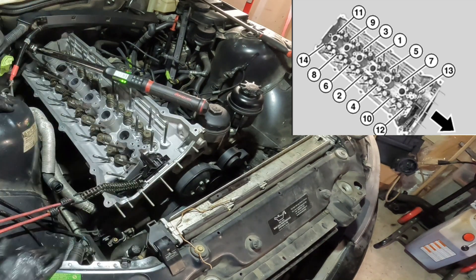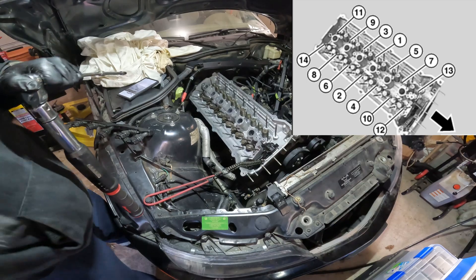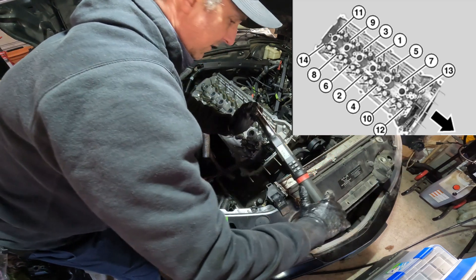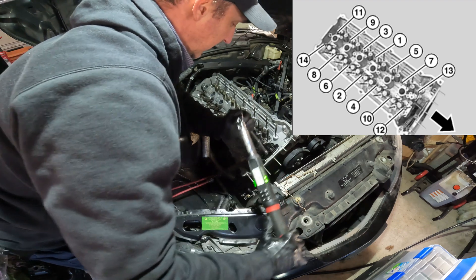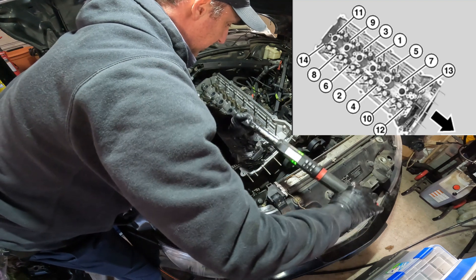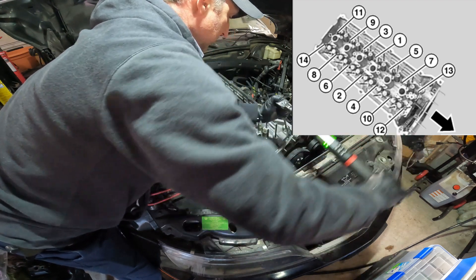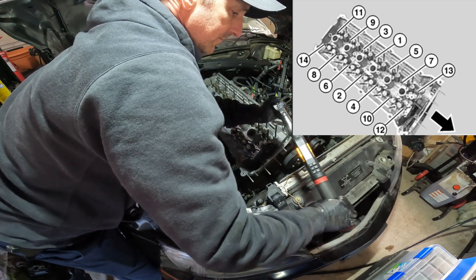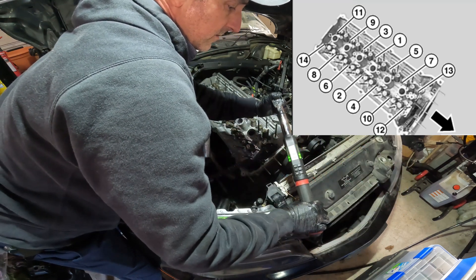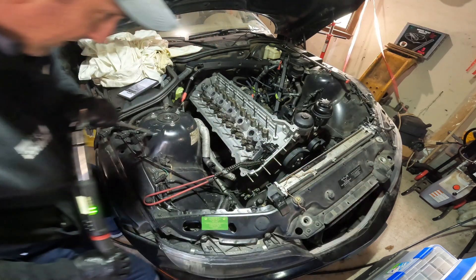That's the cylinder head all torqued down and ready to go to the next step — putting the camshafts in. I'm going to do a quick double check of these smaller bolts in the front, and you can actually see that one did loosen up, so it's good to go over these a second time. That one actually took a little torque. Nine Newton meters — I like it.